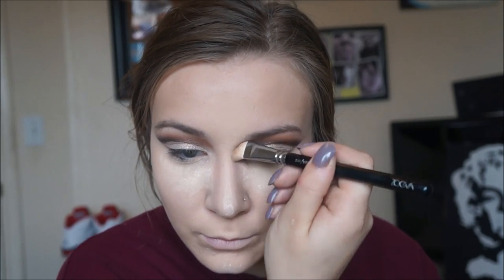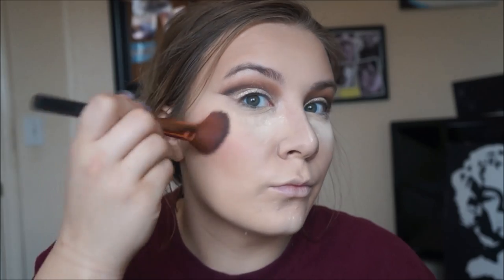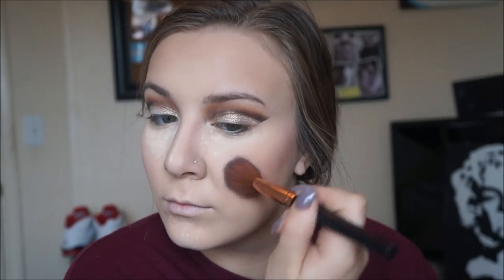Then with the Zoeva 220 brush I take the middle bottom row color from that 9C palette and start contouring my nose. Then taking the Morphe 9B palette, I take that left blush color on any blush brush and apply it to my cheeks. This is also very pigmented so make sure you tap it off — otherwise your blush can go crazy real fast.